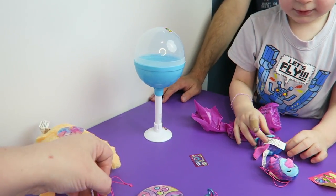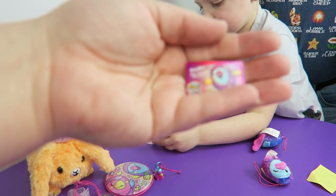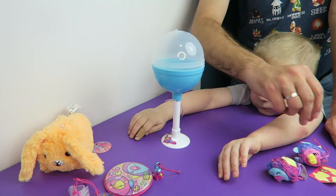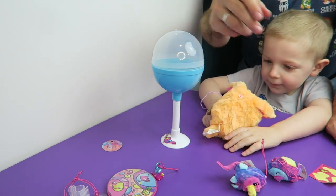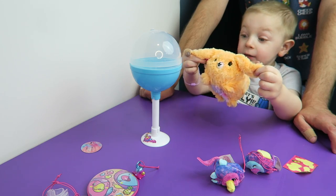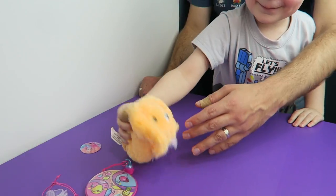So did you have fun opening the Pikmi Pops today? Yep! You always have fun opening Pikmi Pops — you always look forward to a Moose box when they send us one. Thanks again to Moose Toys for the Pikmi Pops. Hope you guys enjoyed this short little video. Too bad YouTube doesn't have a smell feature so you can smell the cotton candy coming from this bunny — it smells so good! The pineapples smell good too, but they aren't as strong because there's not as much plush. Which one is your favorite? The bun bun! Thanks for watching everybody, we'll see you next time. Bye-bye!